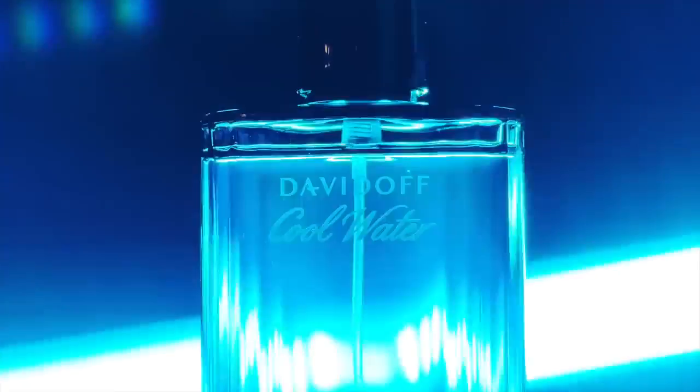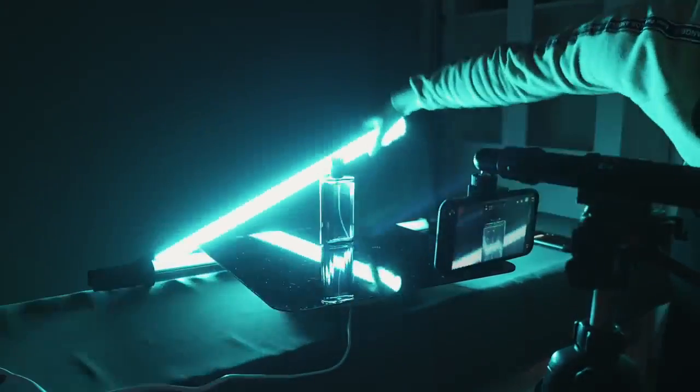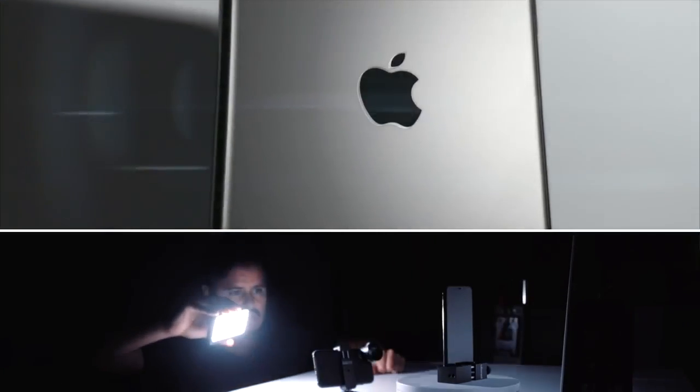Hello and welcome to another episode on how to film and edit a product video at home. The video you just saw at the beginning was entirely shot and edited on the iPhone 12 Pro Max. If you've been following me for a while, you know that I like to shoot product videos at home on my iPhone — the quality you get out of it is just amazing, especially with the new iPhone 12 Pro Max.